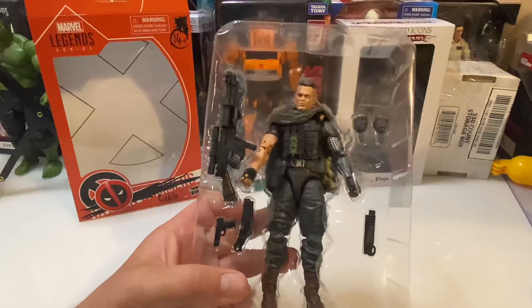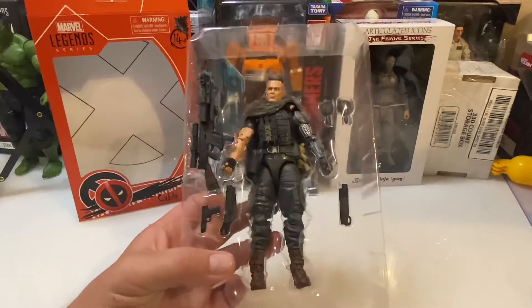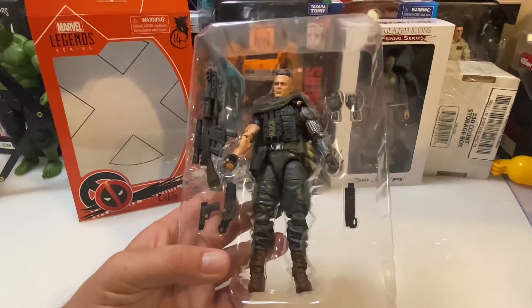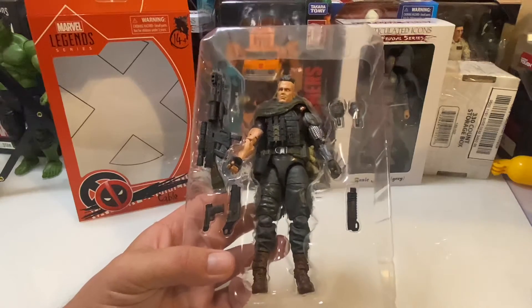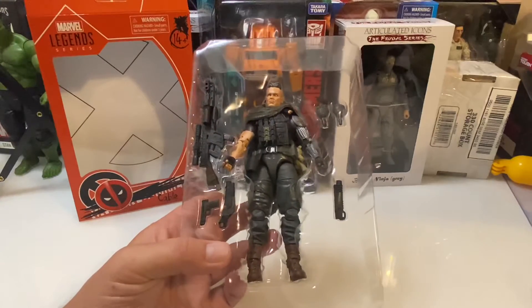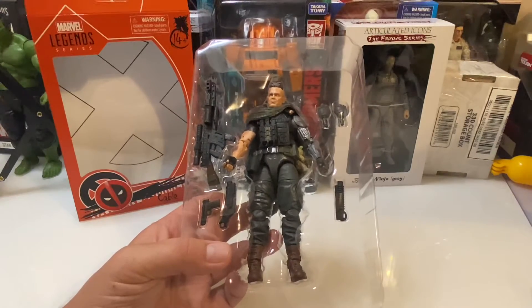No inserts or anything with him — that's a little different, at least none that I saw. I'll pop everything out and get it laid out here on the table so we can go through it. Nobody wants to hear the plastic crinkling.